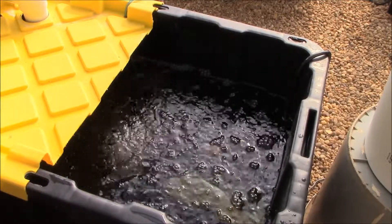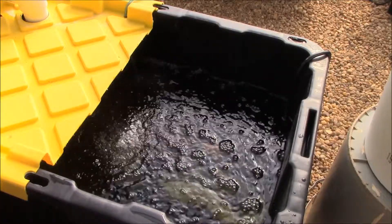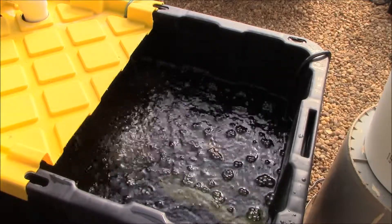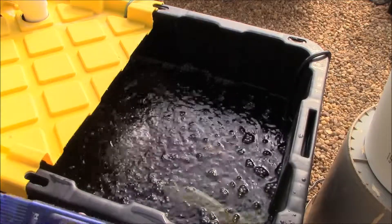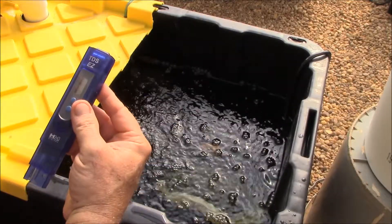I've got five tomato plants on mine, and I have to replenish my reservoir with at least 10 to 15 gallons of water — or nutrient mix rather — every three days. Sometimes I add a little water to it, and I'll show you why using this TDS meter.